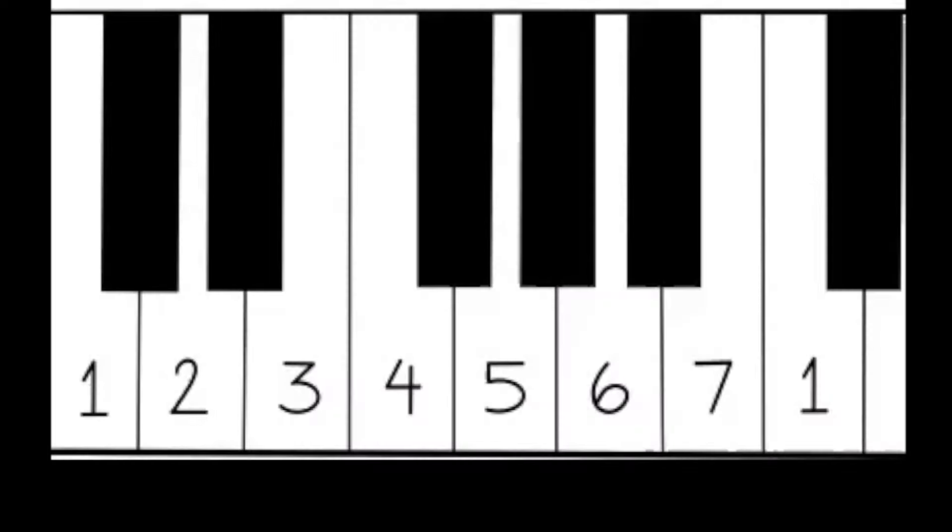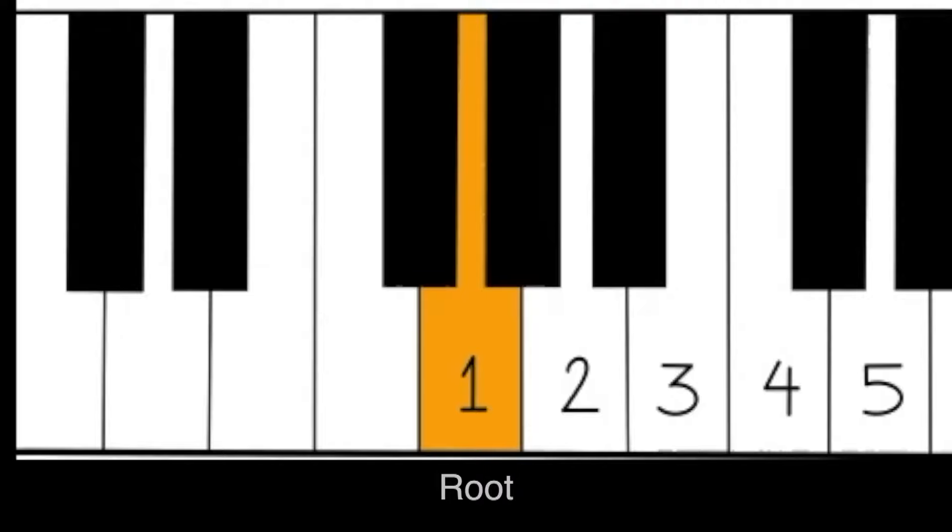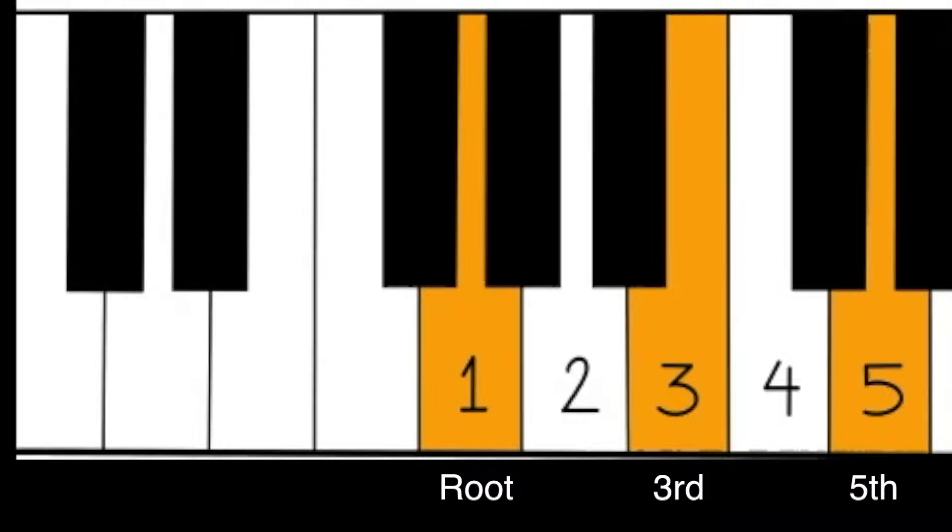Any note in the scale can be used as the root of a chord. Let's look on the piano and build a chord from G — the fifth note: one, two, three, four, five. We call that our root, so it'll be one, three, five — and there's our G major chord.